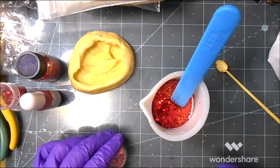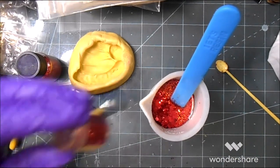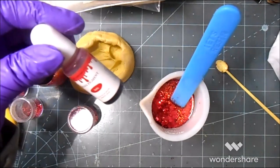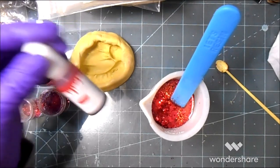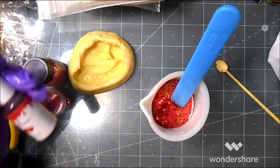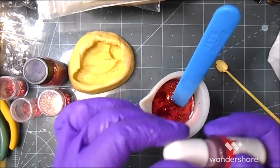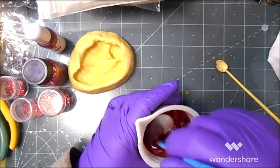Oh, this one is a chunky — they call it a dad-bod cut. Now I've got some resin pigment; this one is ruby. And this is the same brand UV resin — it's a translucent resin. I'll give a good squirt, and then I'm going to stir.